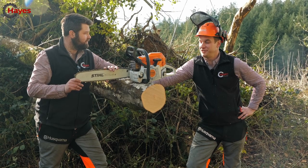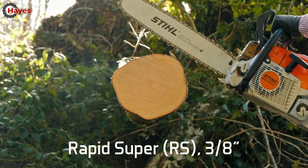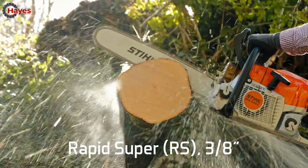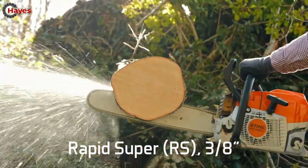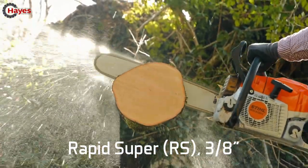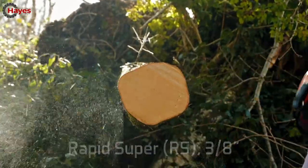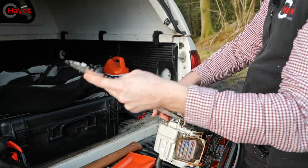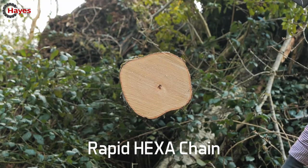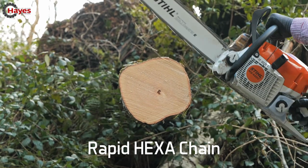Let's do some cutting — three, two, one, go. There she is. And same again with the Hexa chain — three, two, one, go.